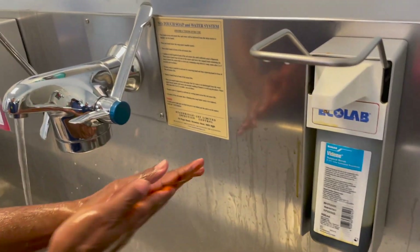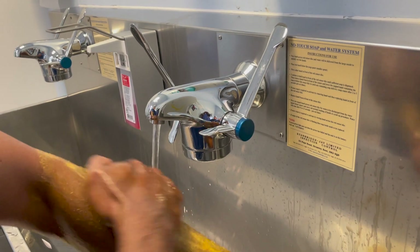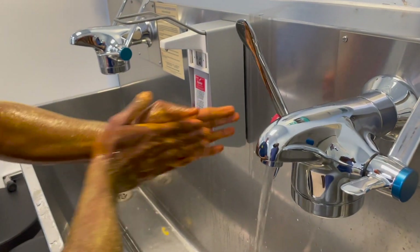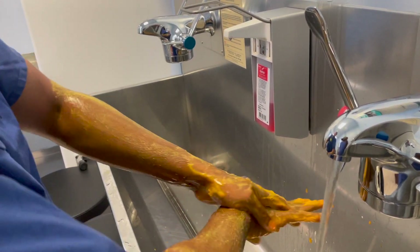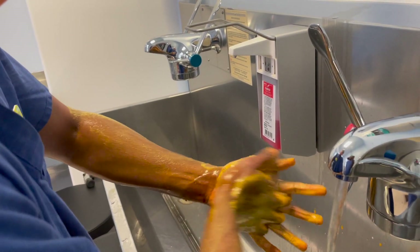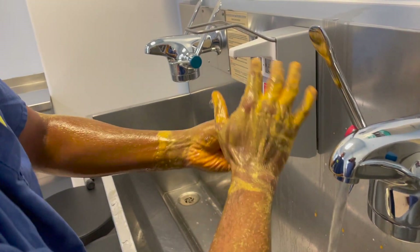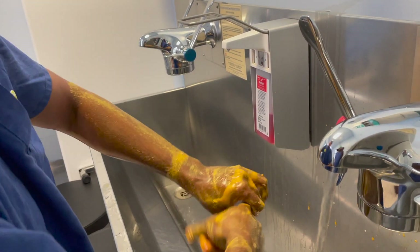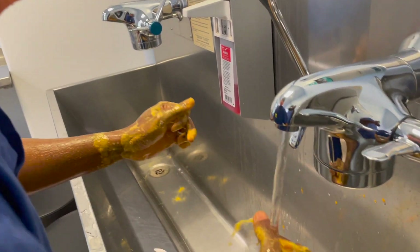This second wash is a surgical scrub — this is an iodine scrub which will cleanse your hands deeply. Palm to palm, fingers interlaced, back of the palm, fingers interlaced. Make sure you scrub for at least 20 seconds as well — palm to palm, fingers interlaced, wrist, fingers.